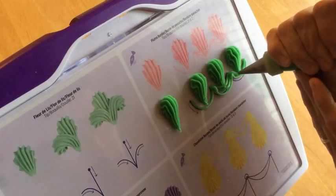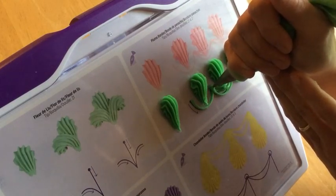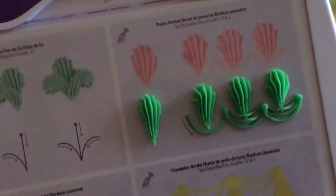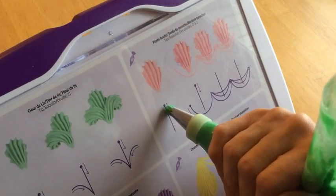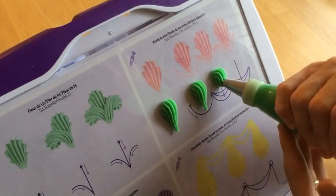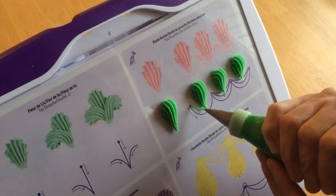Once you have all of your strings piped, you'll pipe dots where they join together to kind of finish them off. Remember the trick with doing dots is to totally release pressure on the bag before you pull the tip away, to avoid having any kind of peak or pimple in the middle. To start off we're just going to pipe a simple shell — remember to hold the tip steady for a split second so that the icing can build up in front of the tip before you gradually release pressure as you pull away. That's what creates the shell's tail.